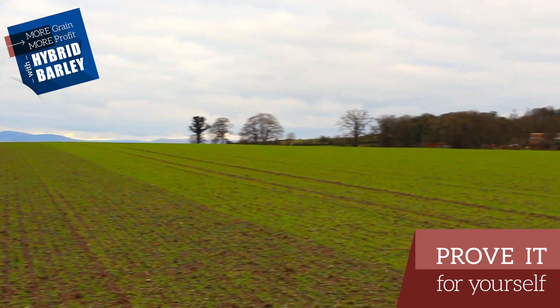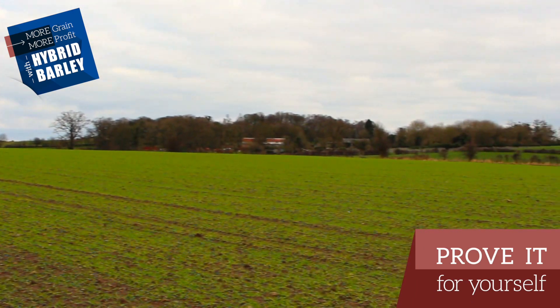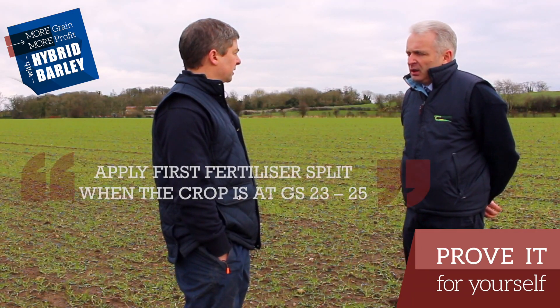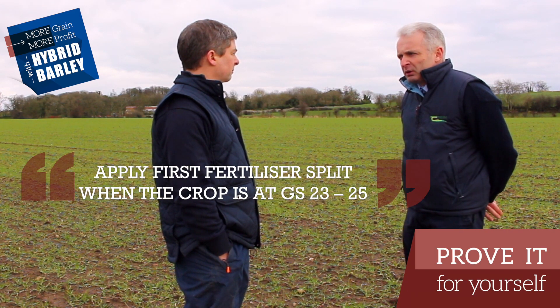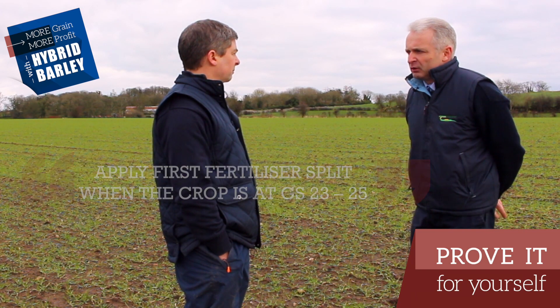In terms of growth stage, what growth stage would you advise people for winter barley to put on the first fertilizer? Typically you'll be applying when the crop is at growth stage 23, 24, 25 — so somewhere between three and five tillers.